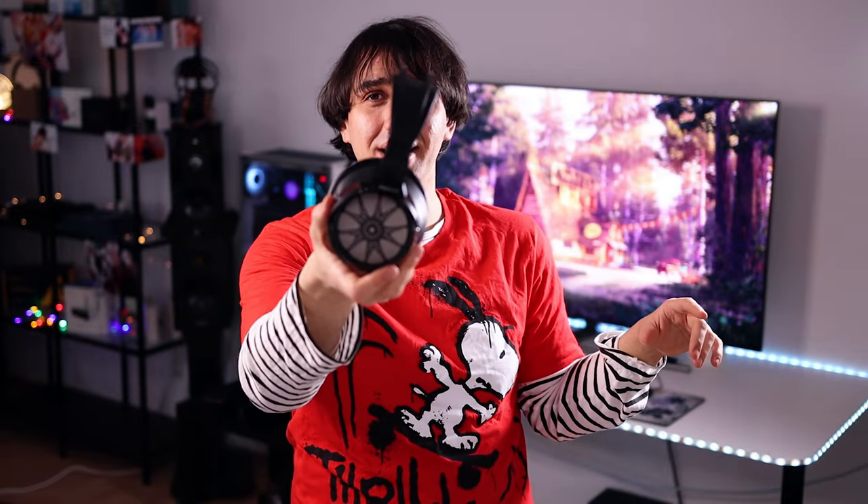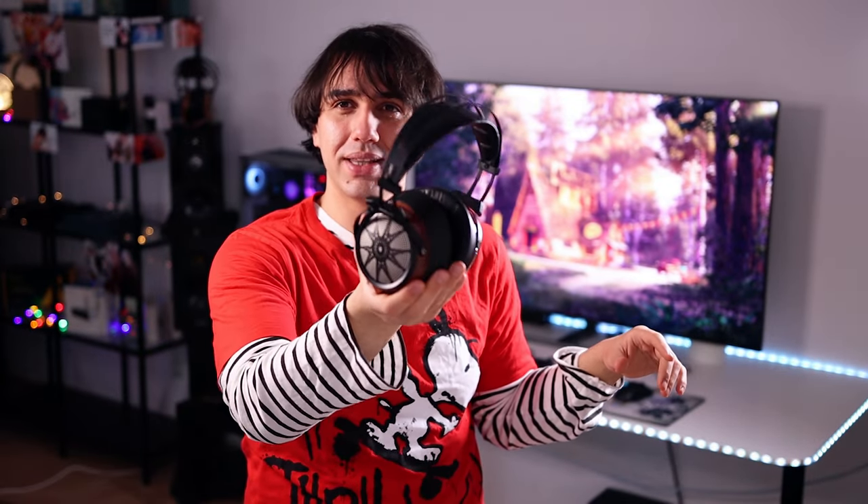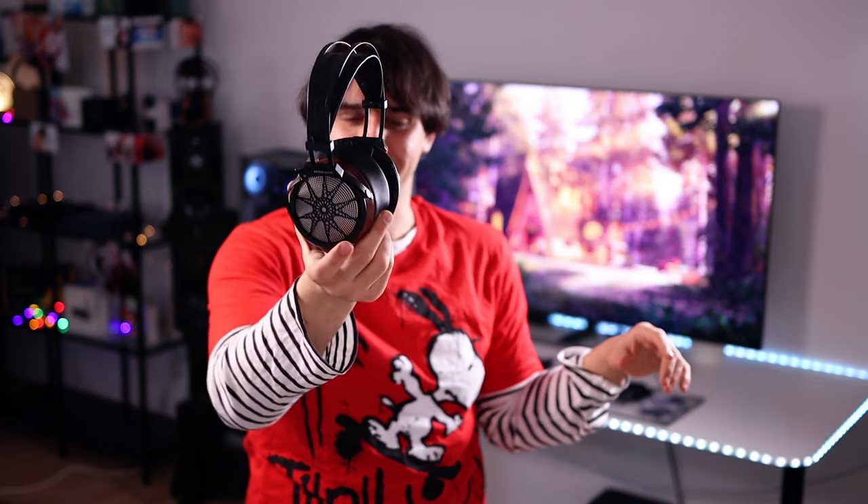Also, the build quality is outrageously good. I want other companies to take note — I want them to make headphones this well-built. This should be the standard build quality at 500 USD. You can get a car for 1000 USD, so at half the price of a car, I want at least this level of build quality.